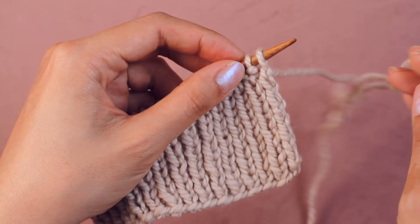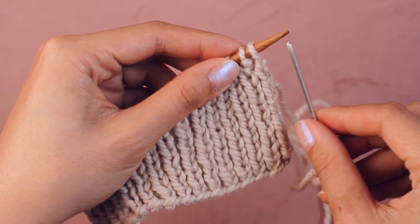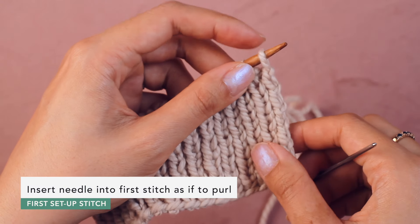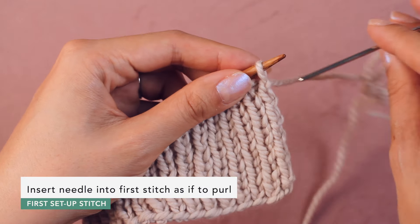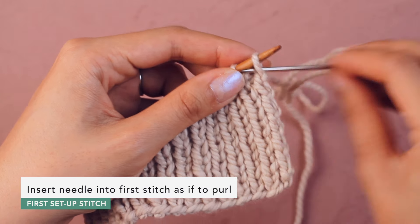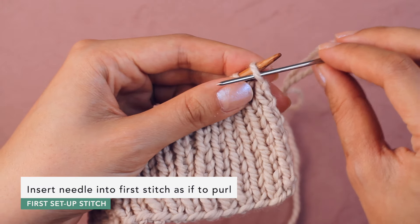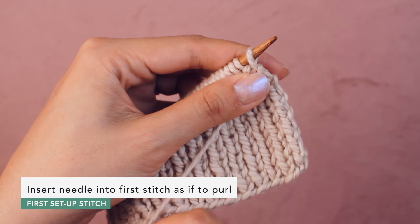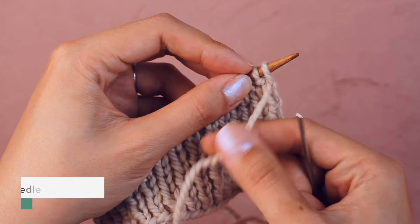First we're going to work two setup stitches. We'll go into the first two stitches just to set us up for the whole sequence — we'll do it once and never again. So assuming you're starting with a knit stitch, we're going to go into this first knit stitch as if to purl — going in this way, purlwise, not knitwise. Take the needle and go into this first stitch purlwise. That's our first setup stitch.